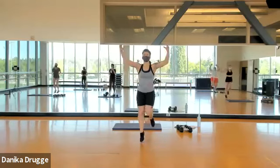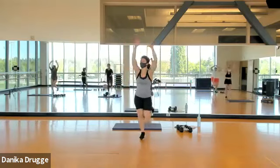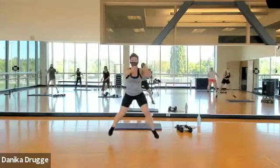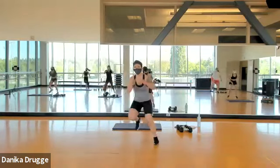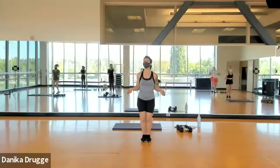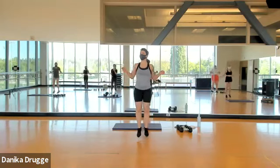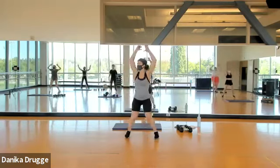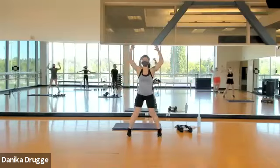Butt kicker, butt kicker. Get ready — big jump to the side, lateral hop and back to center. Jump rope coming at you — three, two, one. Jumping jack, jump.